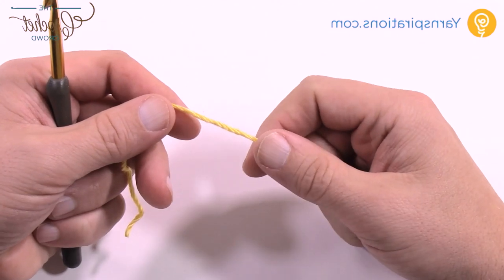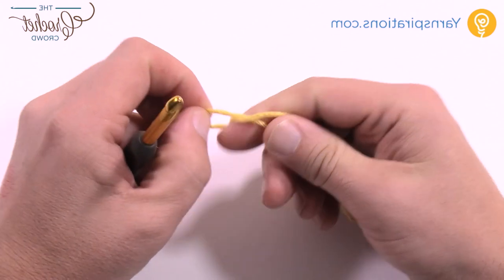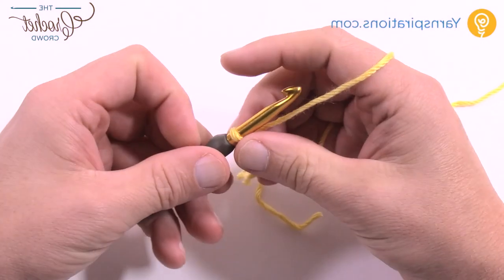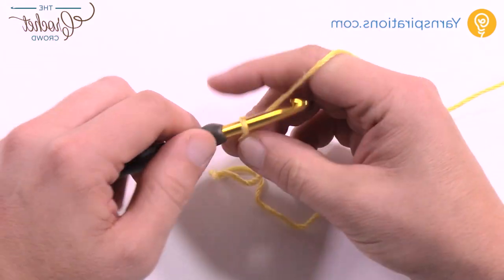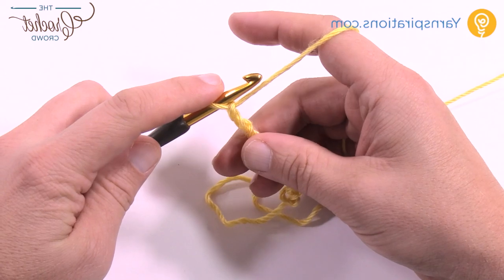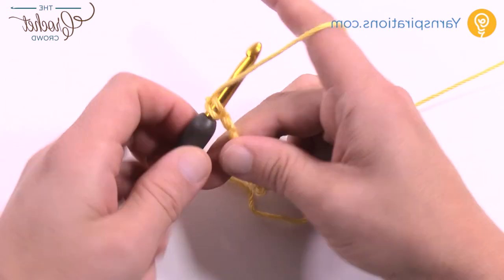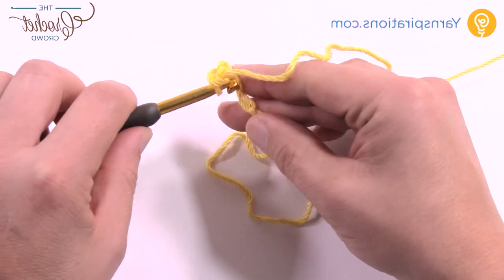Let's begin to do the pocket. All pockets are the same — there are 24 of them — and we're going to create a slipknot to begin, then chain a total of nine. So put that on your hook and chain nine: 1, 2, 3, 4, 5, 6, 7, 8, and 9. Then we go across the chain — second chain from the hook you're just going to single crochet. Just like the backdrop, you're just single crocheting each one of the rows up until you get to the total height.